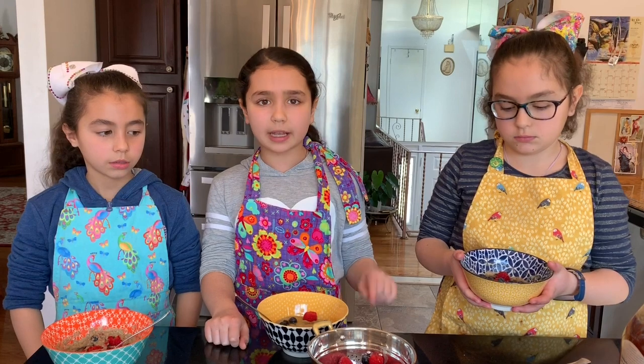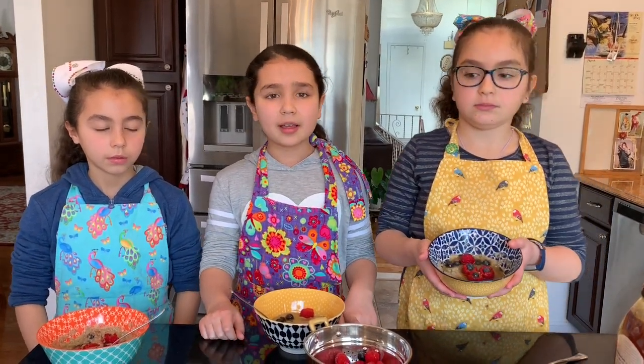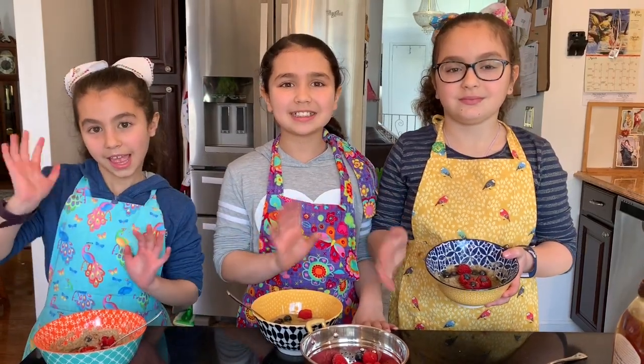Comment down below if you would make this and what dried fruits you would add. Bye for now!